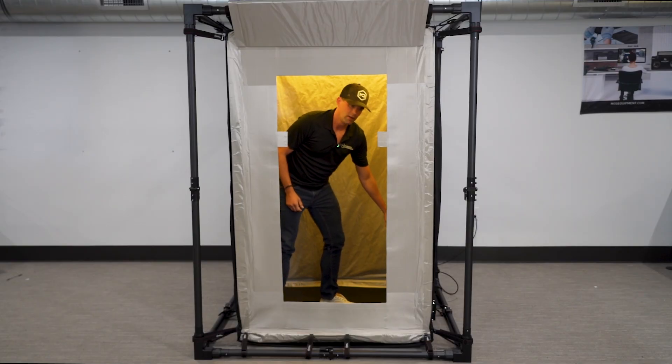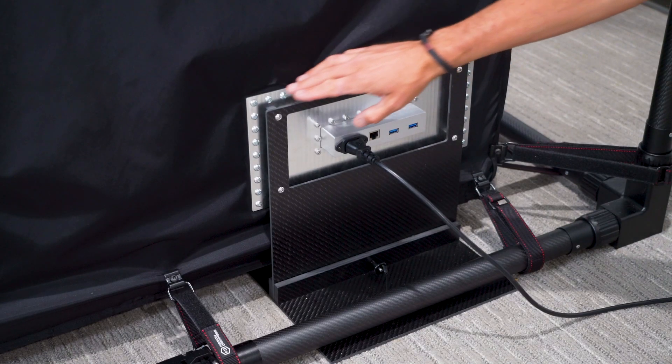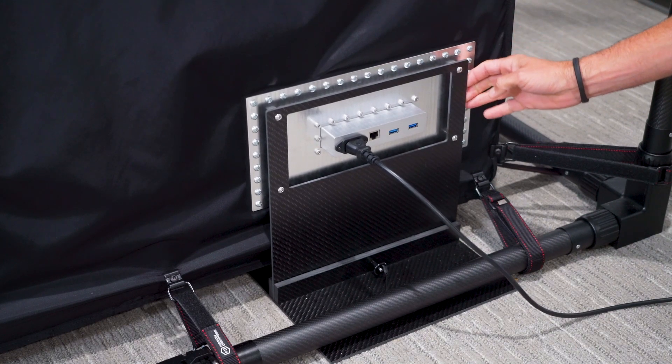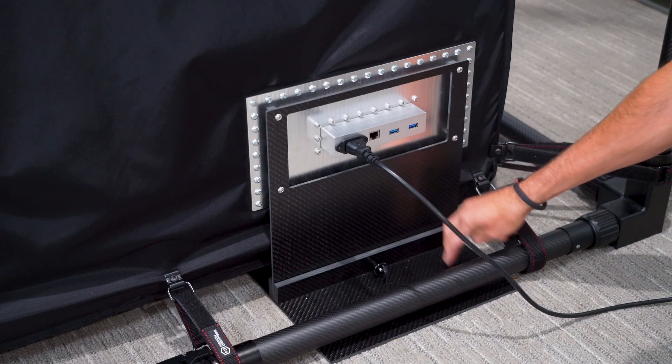The next feature is the modular filter panel on the side. This panel can accept any type of filter you'd like. In the standard Cyber Silent configuration, it includes one Ethernet port, two USB ports, and a power port, but it can accommodate just about any filter type you want to integrate.